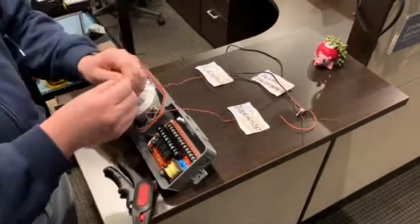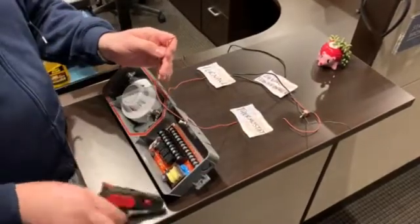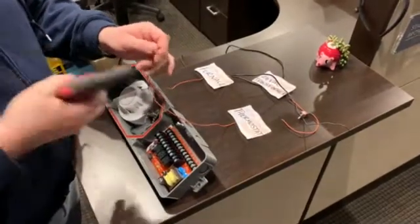First you want to take your red wire that goes between your furnace and your thermostat. What I want to do is break this wire here.